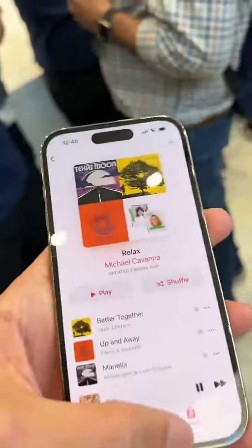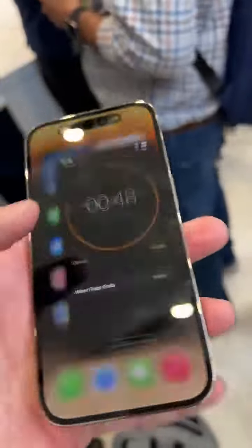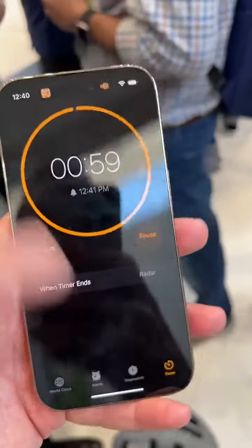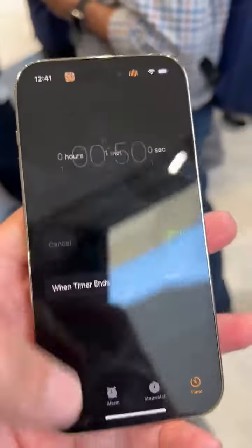You can tap and hold to kind of just change the song. Now if you're doing two things at once, let's say you've got like a timer going, you can now see that also comes up in this little top part of the phone. And of course you can also tap in there to go back into that app and to stop your timer.